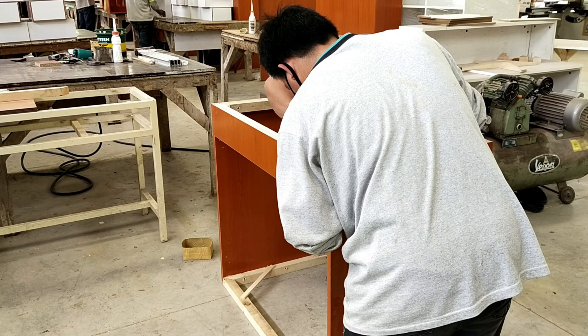Install concealed hinges on all door panels. Then install the door panels to the assembled carcass of the under counter cabinet.